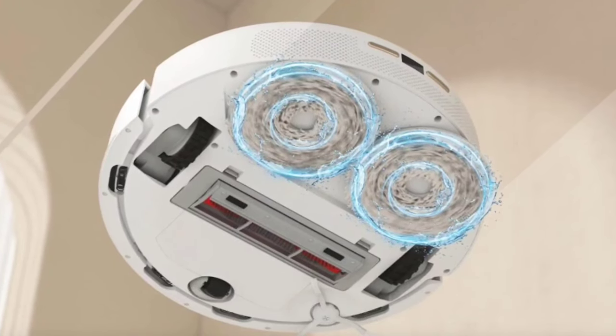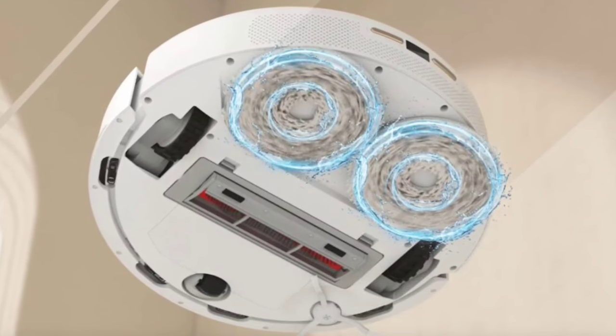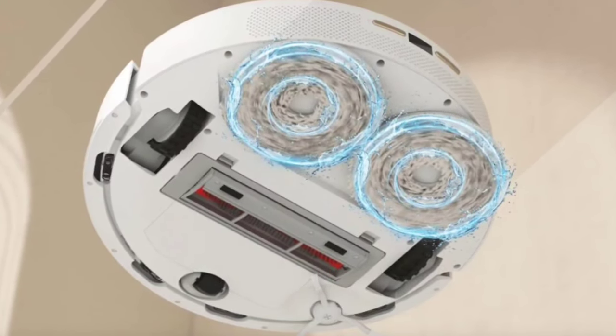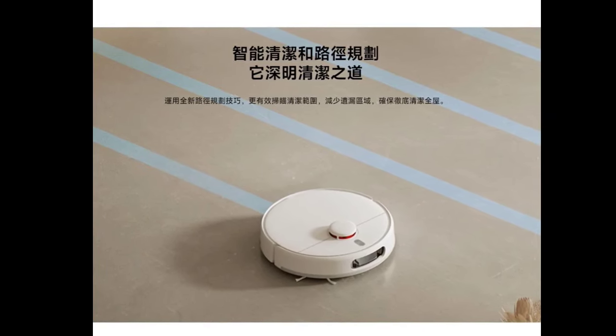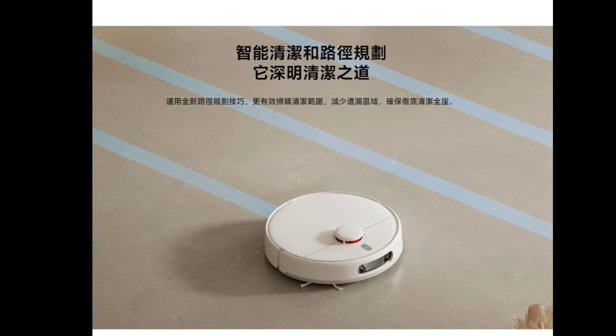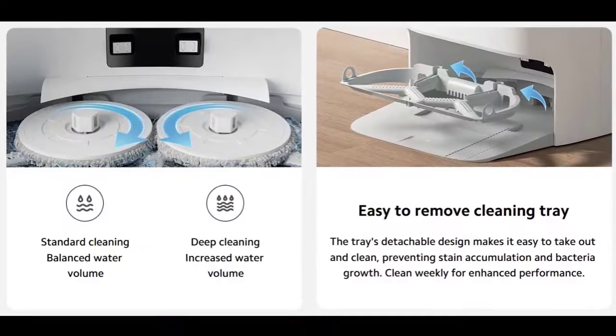Voice alerts help you to keep track of the cleaning progress. You can also use the Xiaomi app to control the vacuum settings or set up a cleaning schedule. The Xiaomi Robot Vacuum X20 also supports voice assistants like Google Assistant and Amazon Alexa for its control.